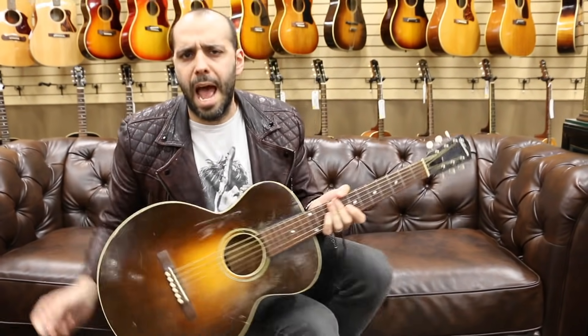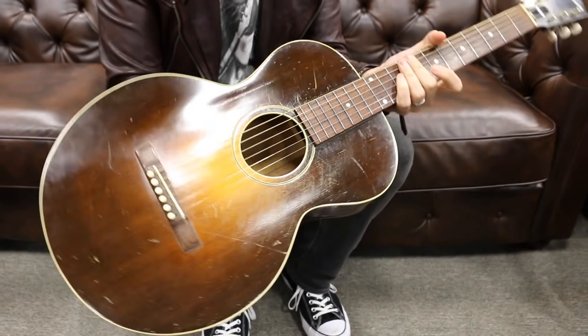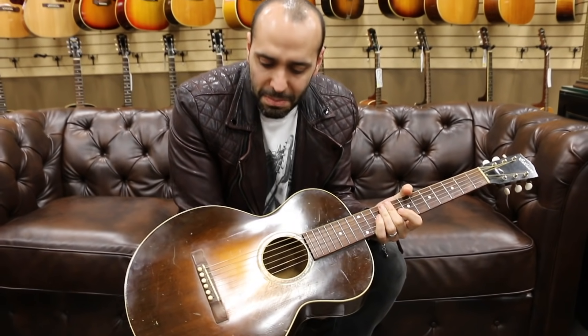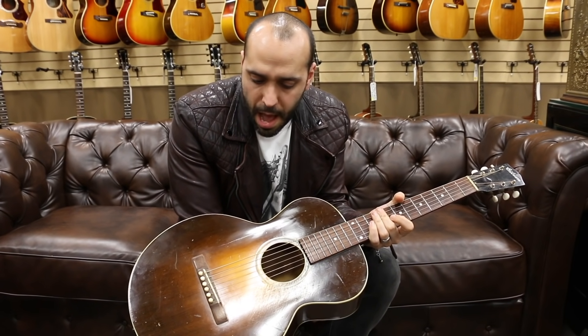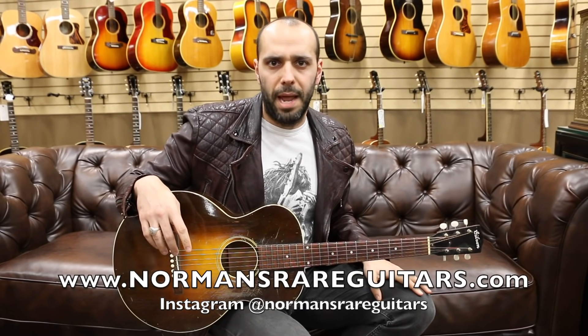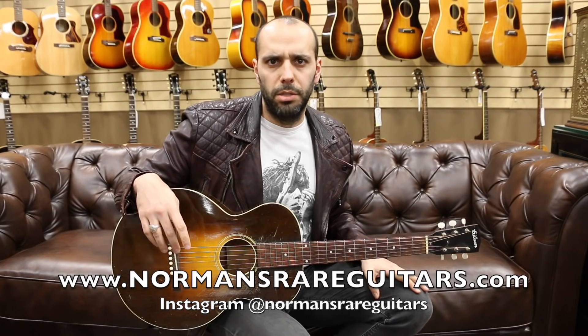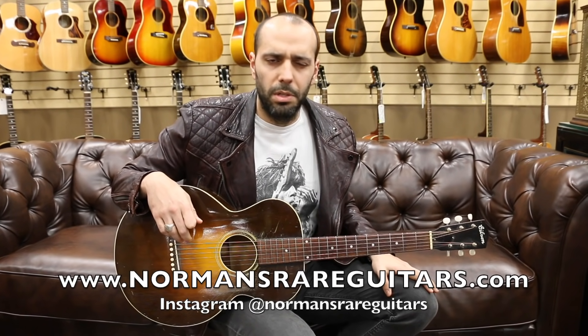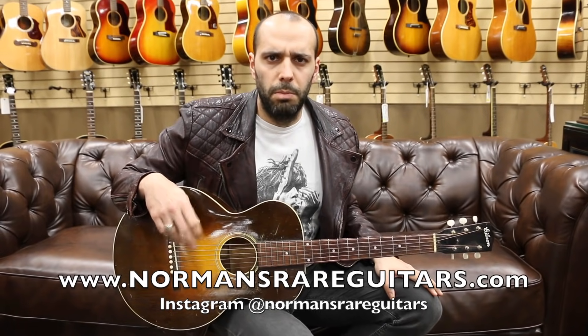There you have it — from 1929, original Gibson L-1 Flat Top. Original sunburst finish, spruce top, mahogany back and sides, rosewood board and bridge. Kind of beat, but still sounds good, man — microphones don't care what it looks like. There's your Flat Top Friday. Follow the store on Instagram at normansrareguitars, check these guitars out online at normansrareguitars.com, and of course come back again tomorrow for one final episode of Guitar of the Day for the week. We'll see you back then — peace.